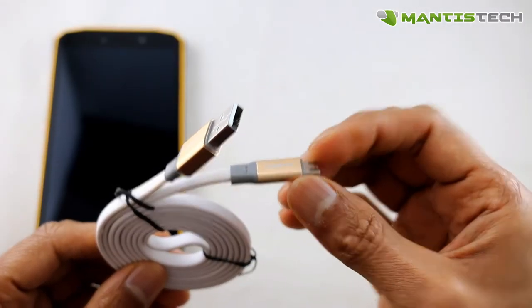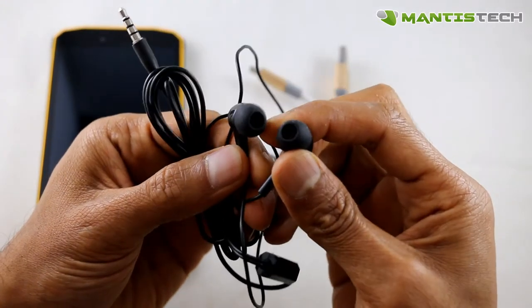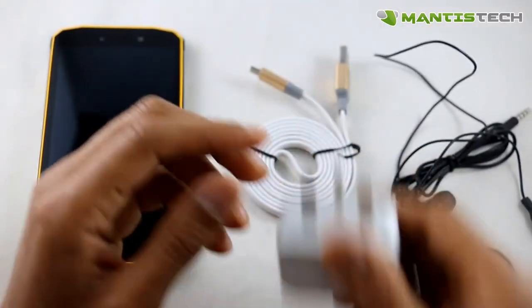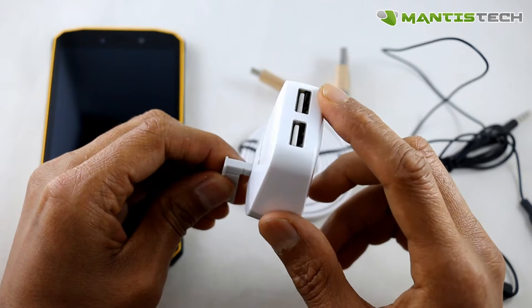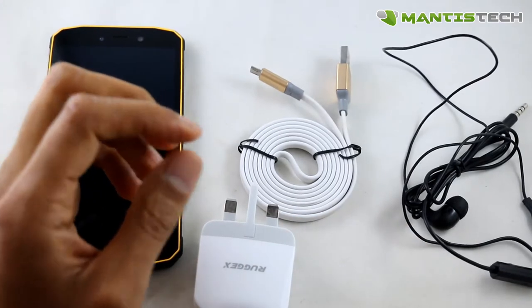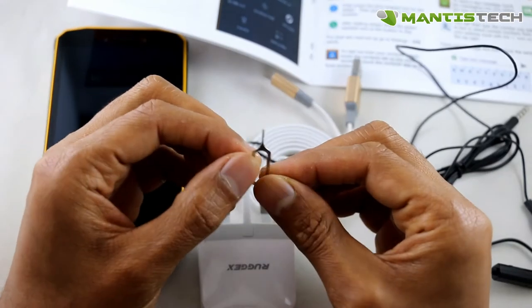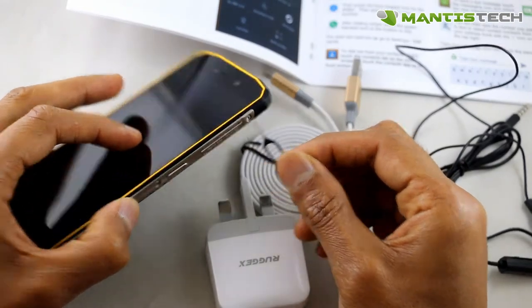Let me show you what it comes with. It comes with a USB charging cable — it's of the flat variety and it's good quality. It comes with a pair of headphones so you can listen to music and take phone calls, as it's got a little microphone on it too. Of course it comes with a UK charger — just pop that out and it's a 3-pin UK charger. It's a dual port USB so you can charge two devices with it, which is a nice bonus. It comes with an English quick start manual — nothing special but it will get you started. And finally it comes with a SIM pin so you can pop your SIM tray out.